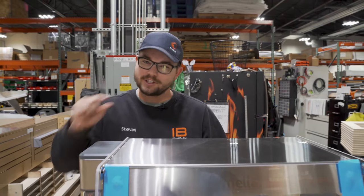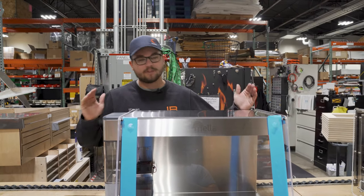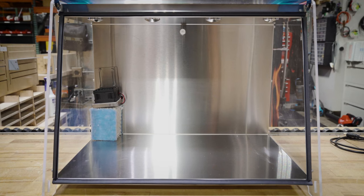One of the things that you guys pointed out was that version 1.0 was just a little too small. So for version 1.5 we decided to scale it up by about 30 percent. That way it's not too large but you can still fit between two and four fruiting blocks inside.